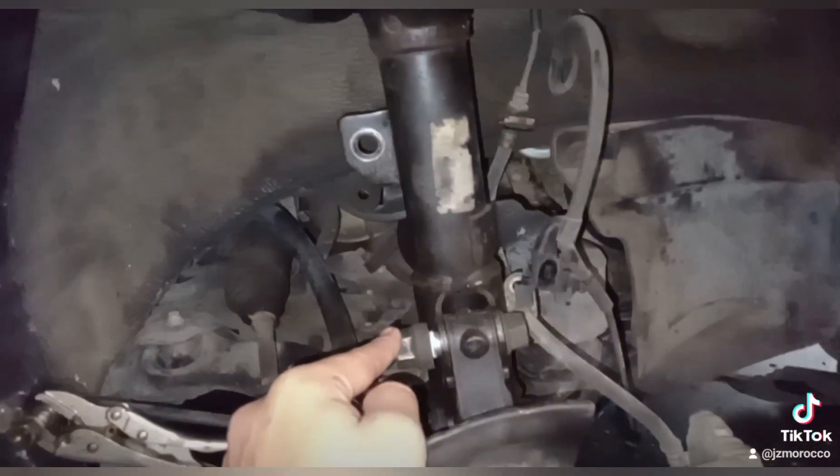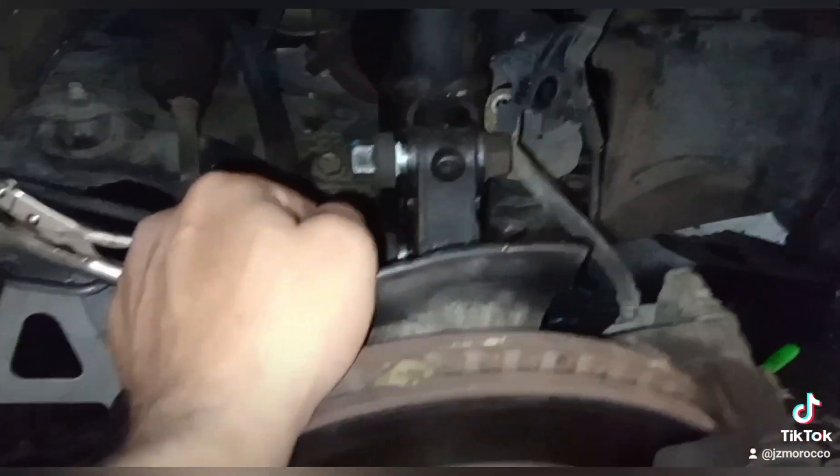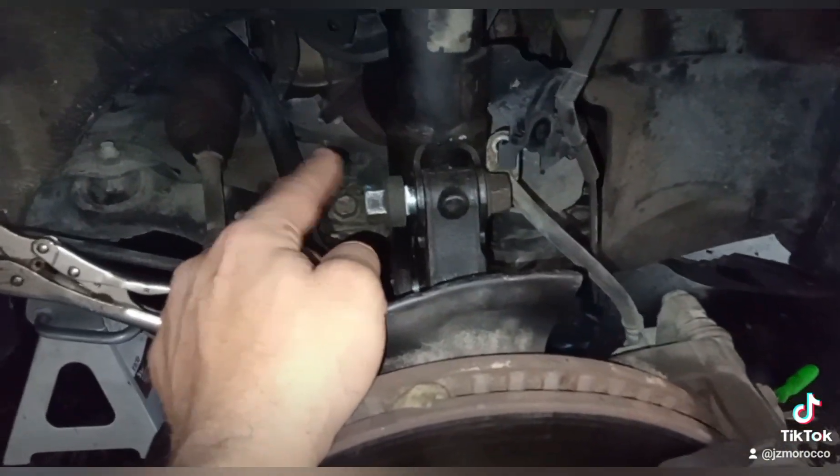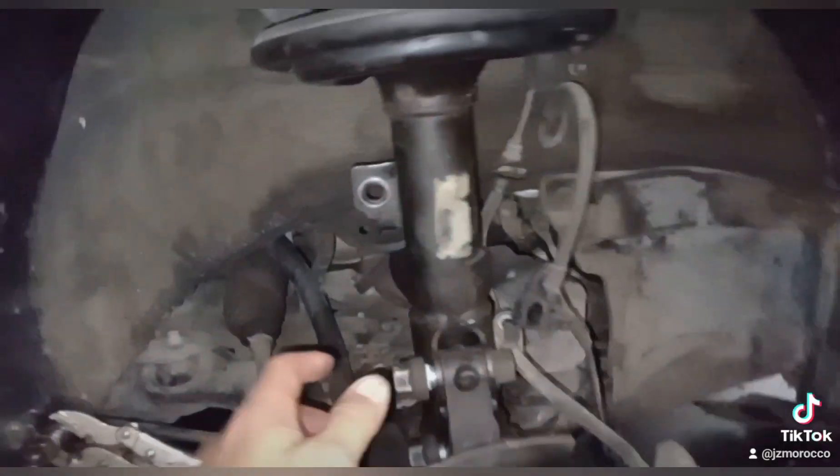When you do that, you just place the new one just like it was on this one. I'm gonna go ahead and remove these two right here, complete the removal process, and then I'll show you how to install the new one.